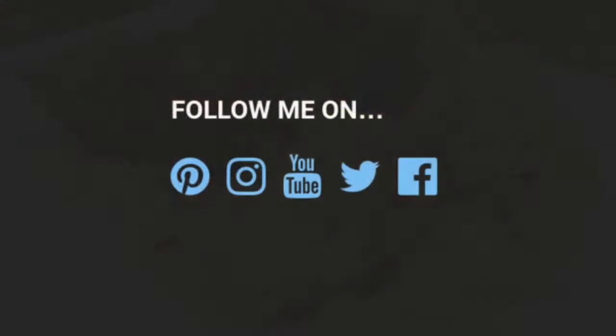You can always catch me on Pinterest, Instagram, YouTube, Twitter, and Facebook. Thanks for watching and I'll see you next time. And always enjoy!